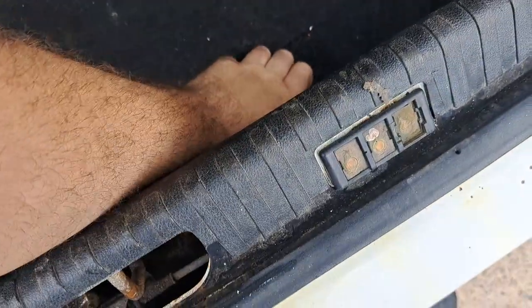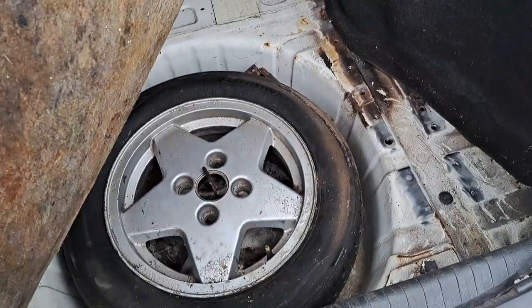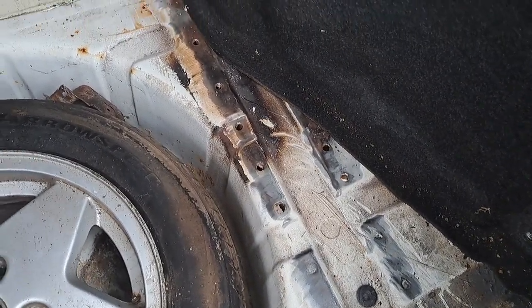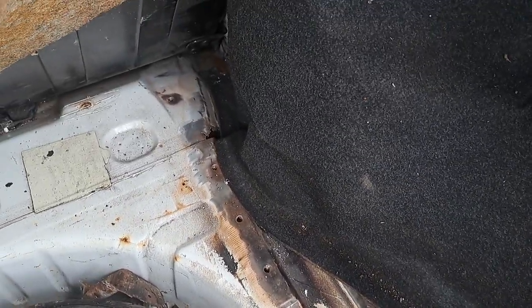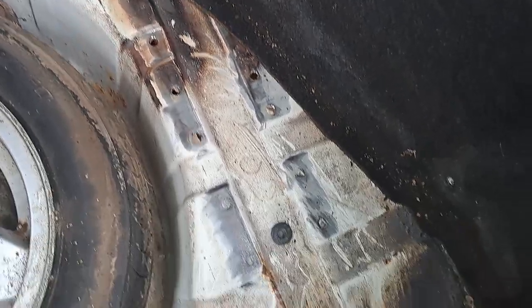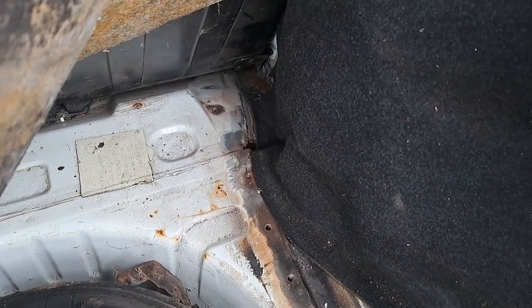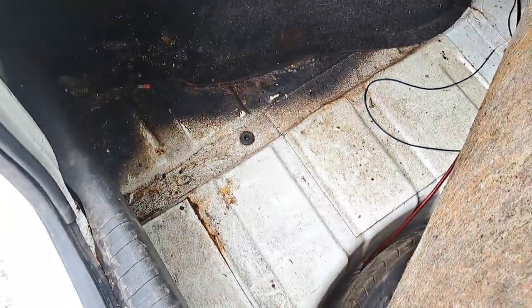In the boot floor you can see where Simon has started to pick the spot welds for the old chassis leg — that's as far as we've got. There's obviously some more work that needs to be done tidying up. If somebody wants to do a full restoration, I don't know if it's worth doing but that's up to them.